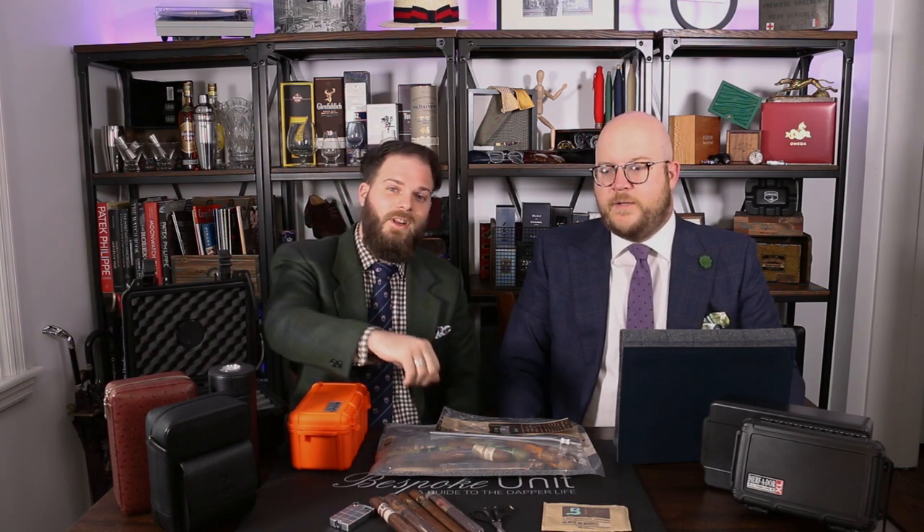You can check out all the resources on bespokeunit.com as well as links below to other YouTube cigar videos. Comment with any travel humidors or solutions you like, please like the channel and turn on notifications because there'll be plenty more cigar content coming. We cover a lot of men's lifestyle topics — watches, shoes, travel — we pretty much have it covered at Bespoke Unit. Hope you enjoyed the video. I'm Paul Anthony, I'm CP, and we'll see you later — take care.